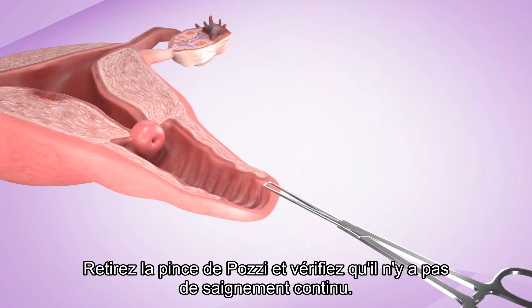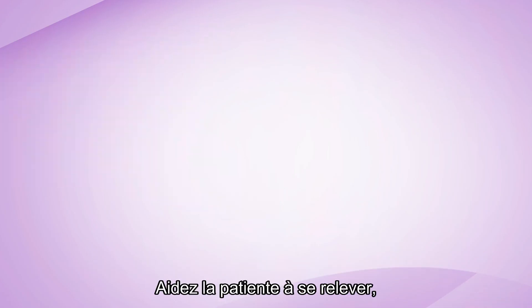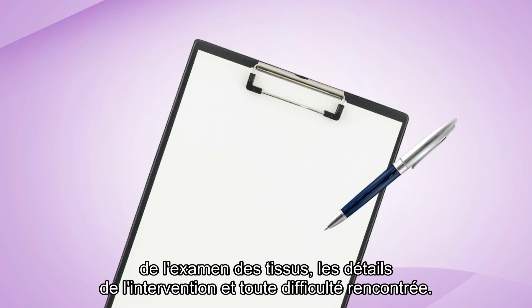Remove the tenaculum and make sure there is no ongoing bleeding. Help the patient up, escort her to recovery, and reassure her that the procedure is finished. Document the procedure, clearly entering details of the patient, date, time, findings on the tissue examination, details of the procedure, and any difficulties encountered.